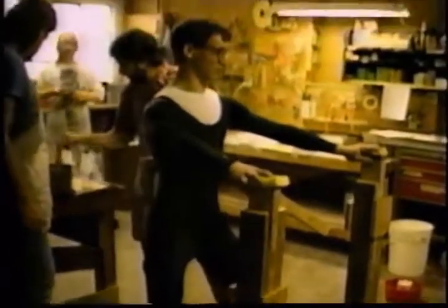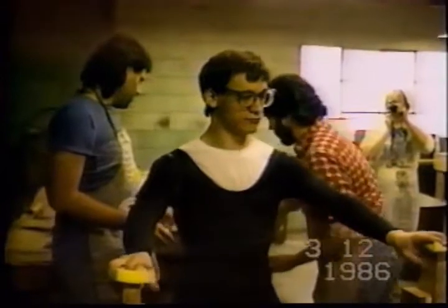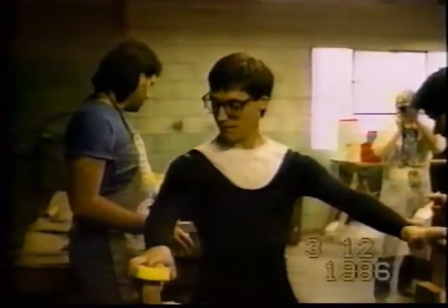Here we are preparing actor Ted Ramey for his body casting. Because it was such a huge cast and we knew we were going to have to pull a fiberglass out of it, instead of going a normal route with plaster bandage,